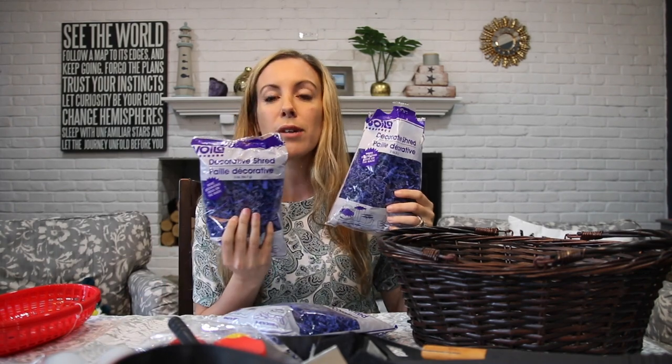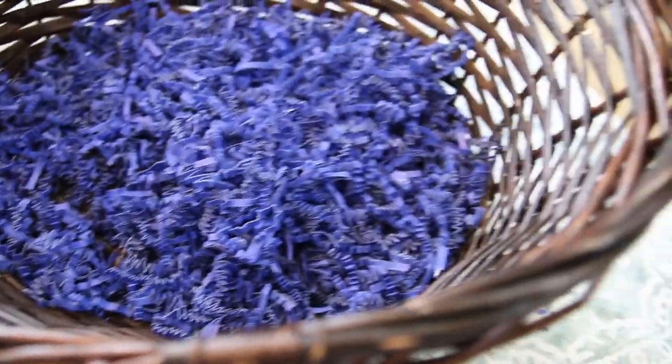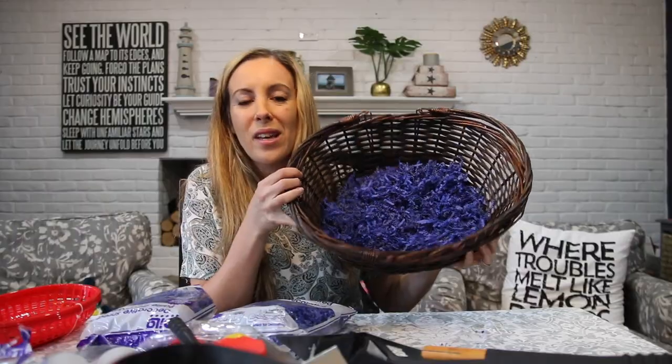These were decorative shreds that we found at the dollar store, and you want to just line them on the bottom. As I'm opening these up, I opened one and I think one is good enough, so I'm going to return these two and save myself $2. So we're going to put those to the side.